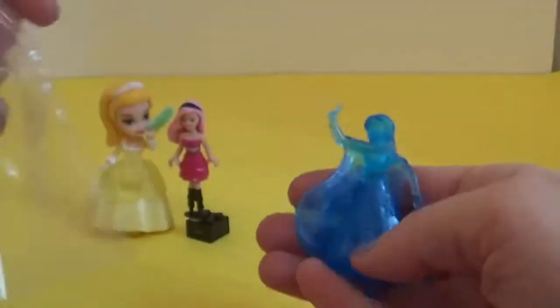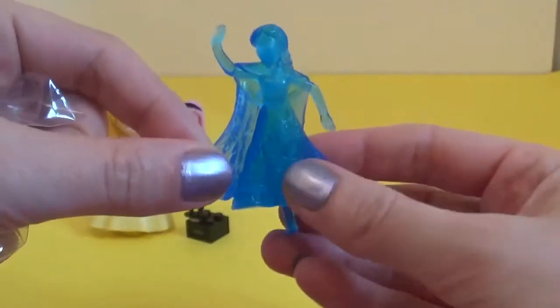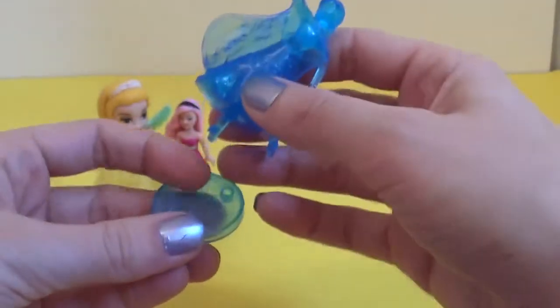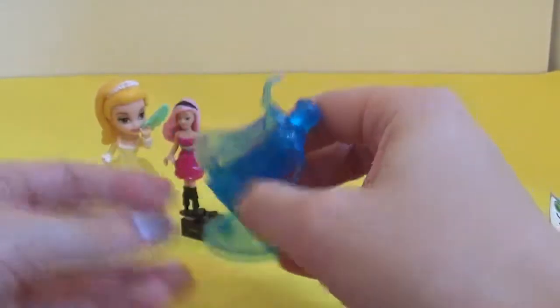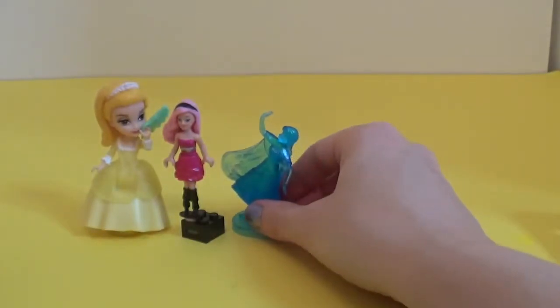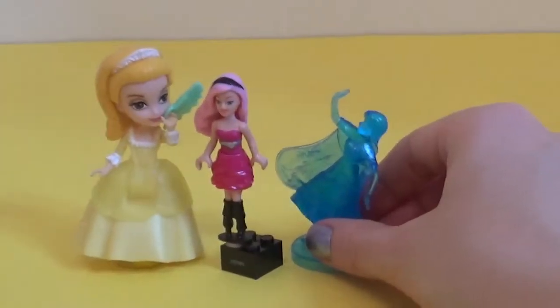Inside we have a beautiful fairy and she also comes with her own stand. So we'll put her on this and she can go and sit next to the Princess and Barbie.